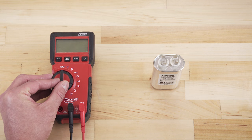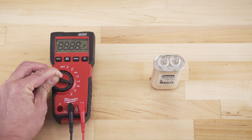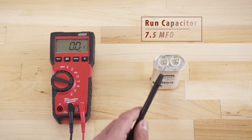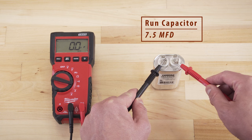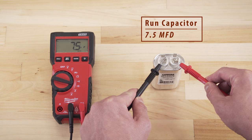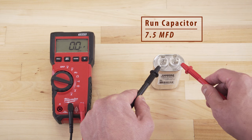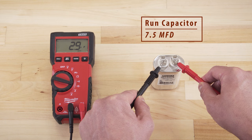To test the capacitor, use a multimeter with a capacitance testing function. Touch the probes to each terminal. If the capacitor is good, the multimeter will show a reading very close to the rated value. Capacitors can lose capacitance over time, and outside a 5% tolerance, any change in capacitance will negatively affect motor performance. If the multimeter shows a significantly different reading, it's best to replace the capacitor.